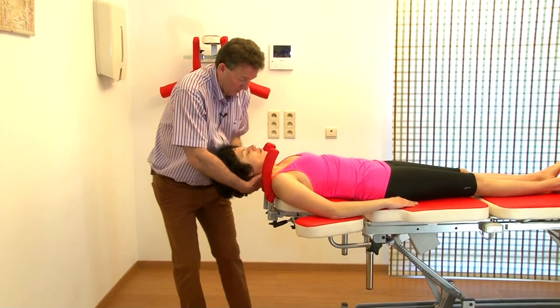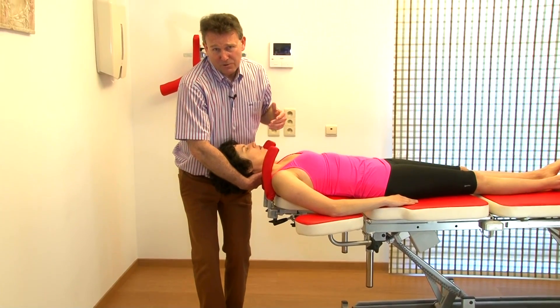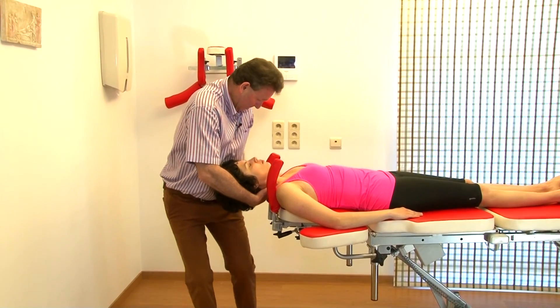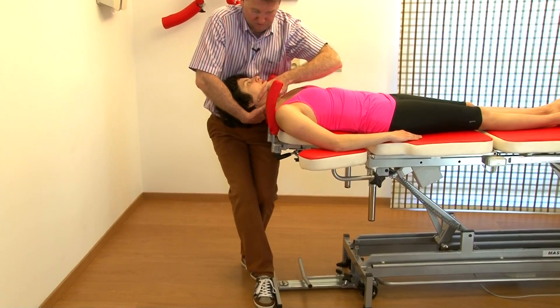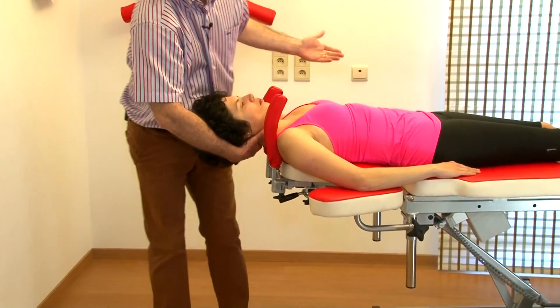That's much easier. Also, don't squeeze over here — that's not very nice for the patient. So make sure you have a nice contact. So: hand occiput, foot, chin, flex the fingers, foot, traction, up, knee flexion — and that's it.